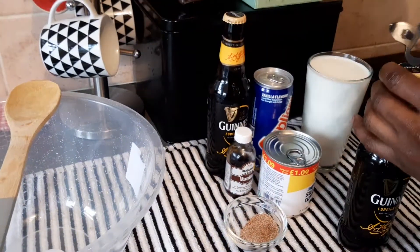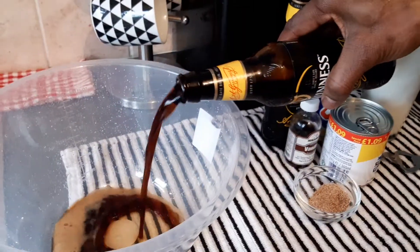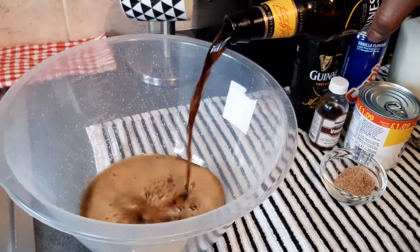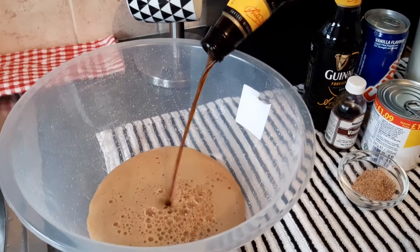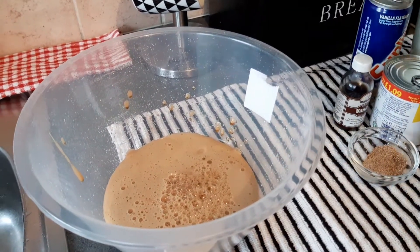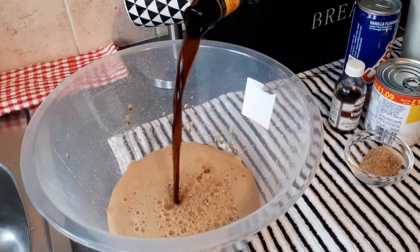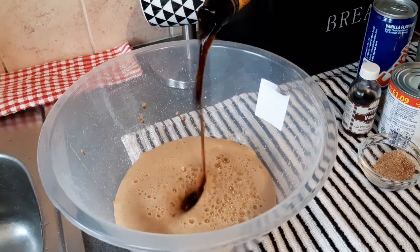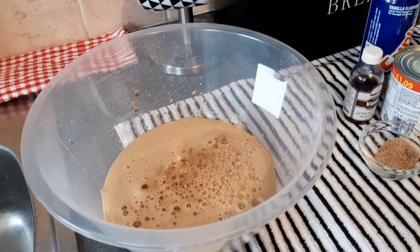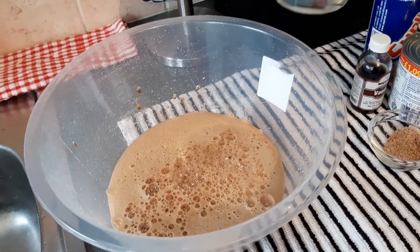The first thing I'm going to do is pour my Guinness. I use one and a half bottles of Guinness. So this is one bottle, and then I'm going to use the next half bottle. Some people use two bottles of Guinness, but I don't want it too bitter, so I use one and a half bottles.